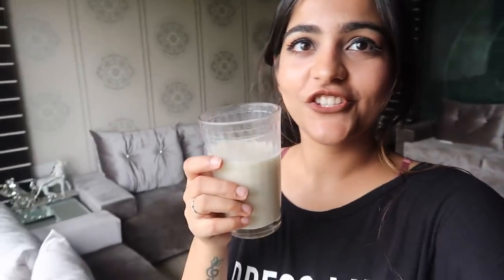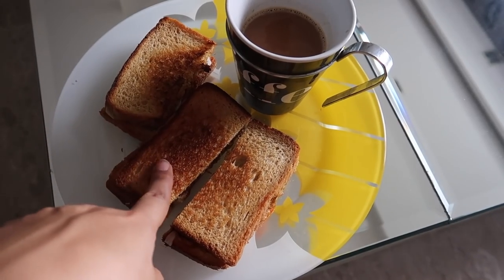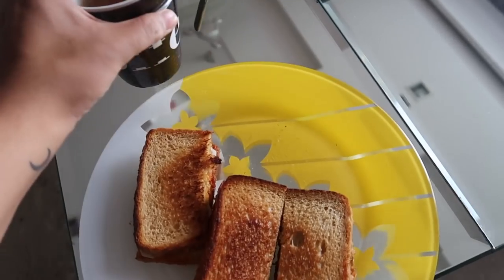It is so yummy — I love spicy food and it's really great. I have two shots left so I'll see you guys in a bit. This is my lunch — I'm having a wet sandwich with green chutney, cucumber, tomatoes, and some masala, along with tea.